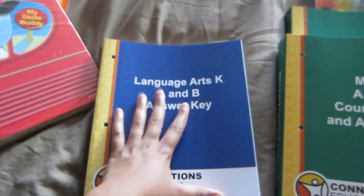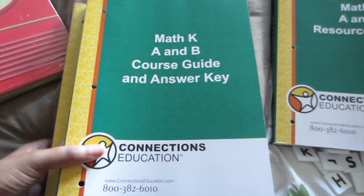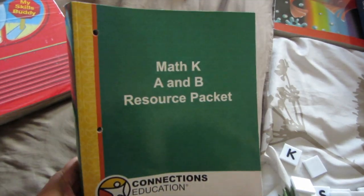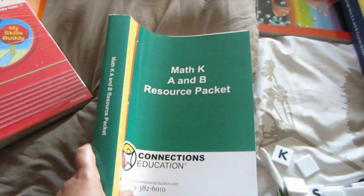And these are the answer keys, so these are for the parents — a language arts answer key and a math answer key. And this is her math book. It is super thick. I was actually very surprised. I mean, it is for an entire year, so I guess that makes sense, but that was a lot thicker than I had anticipated.